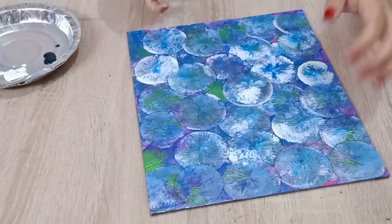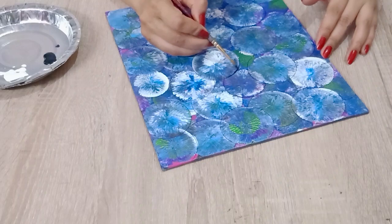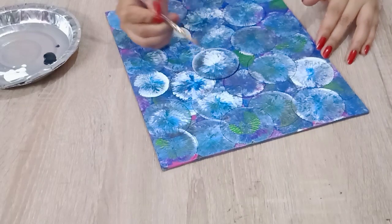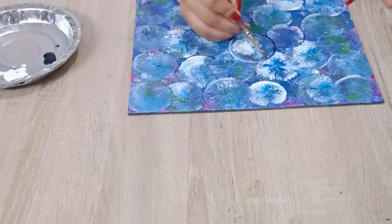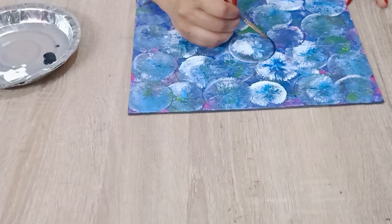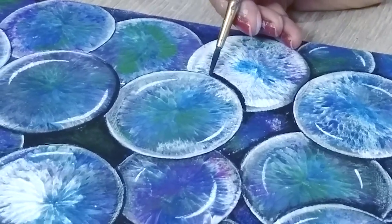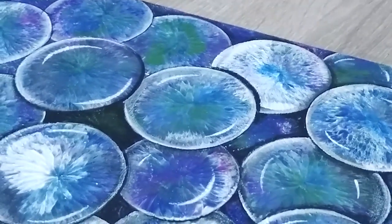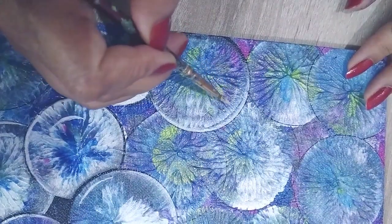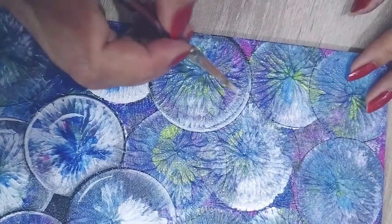Then with black color, create the depth in the same way. This part needs a little patience. Give the glossy look by making a thin small line of shine with white on each bubble.